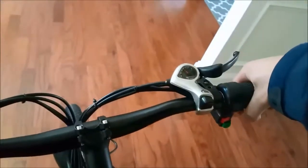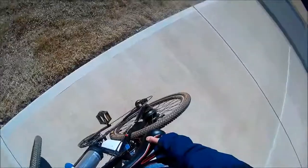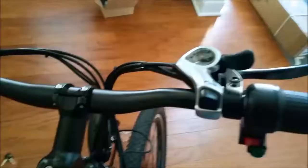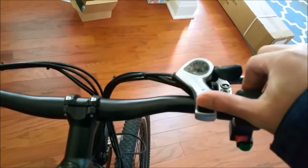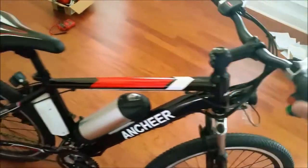There's a throttle right here, and as soon as you twist the throttle it'll take off. So I just twist this throttle right here — you can hear it. I'll show you that later. The rest of the bike: you've got your shifters right here, obviously these buttons to shift. Over here it's just a straight rotary. It's got the light — you can see the light right there — and also a horn, which is very loud.